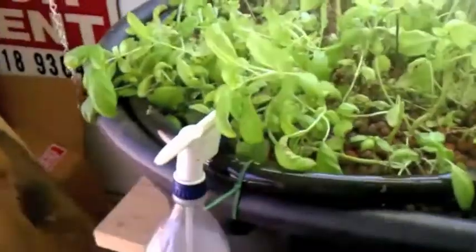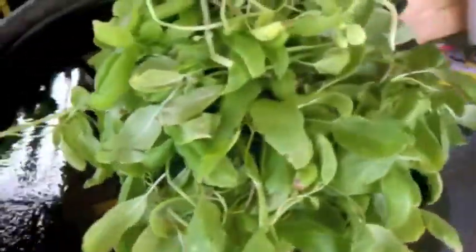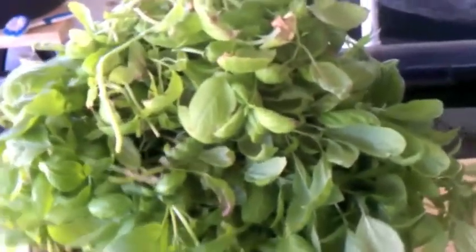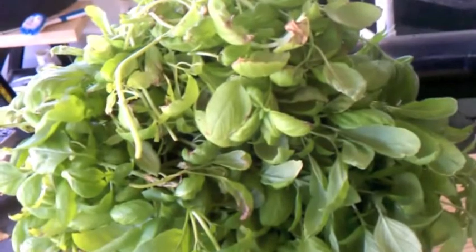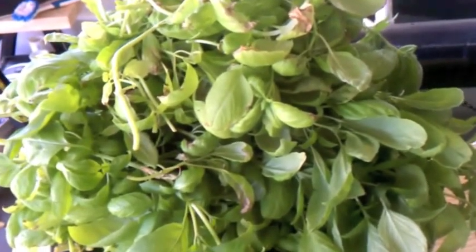I've got it all trimmed up. Got quite a pile of basil here. I'm going to run it through the dehydrator. I'm going to go weigh it and see how much I have — I'll show you when I get the scale out.